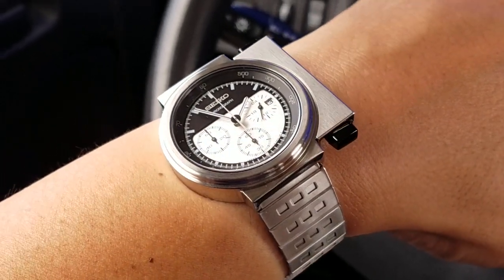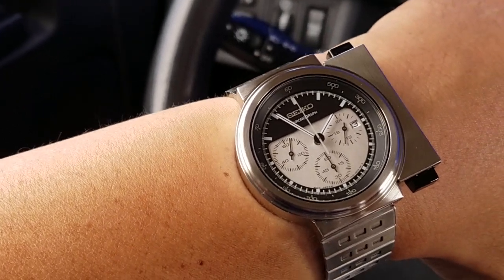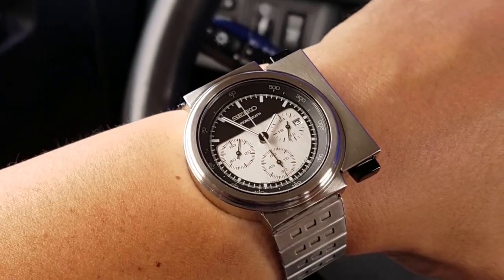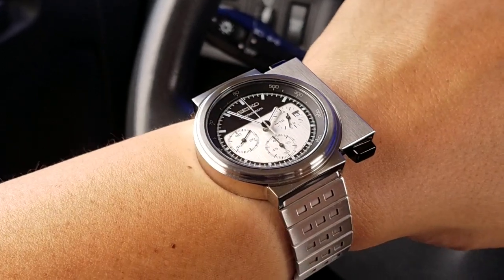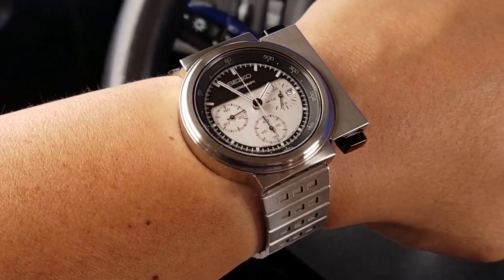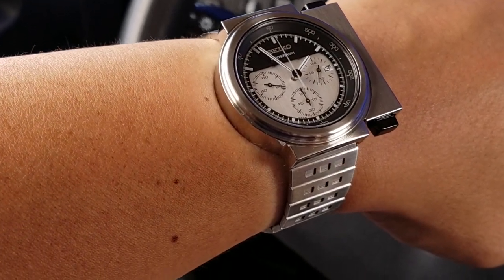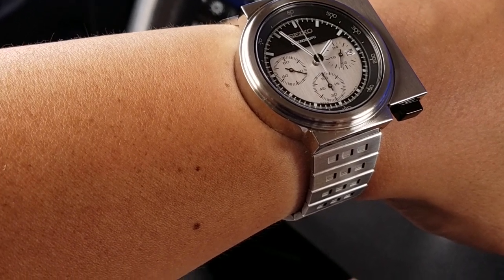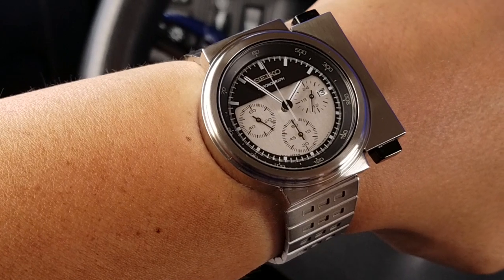That's probably why they were able to use basically this design, but in different colors, for the main Ripley character in Aliens from James Cameron back in the mid-80s. That had a different chronograph movement — a different quartz movement. I forget what it is off the top of my head, it's 7A something, but they don't have that anymore.